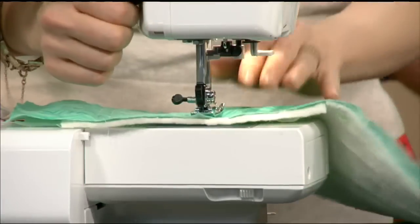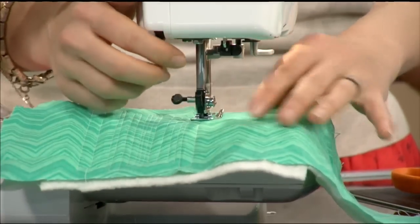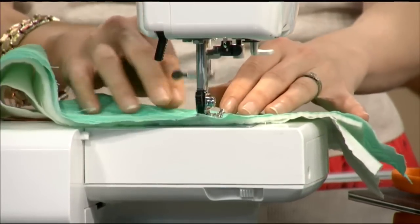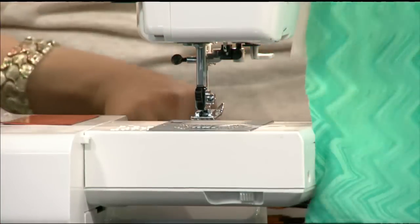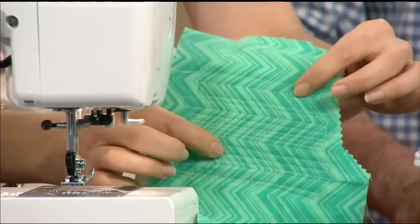First thing we're going to do is the quilting. I took a scrap of fabric — this beautiful green chevron — and I layered it with a little bit of batting, which could be anything. If you've got an old dish towel you want to use as batting, that's fine. Then on the last layer, I used muslin. You can use a white cotton sheet or anything else you have laying around. The quilting part means I've just stitched through all three layers.